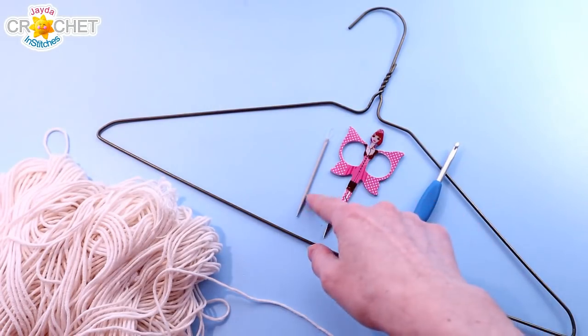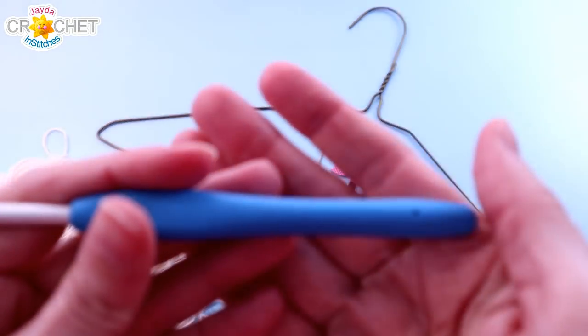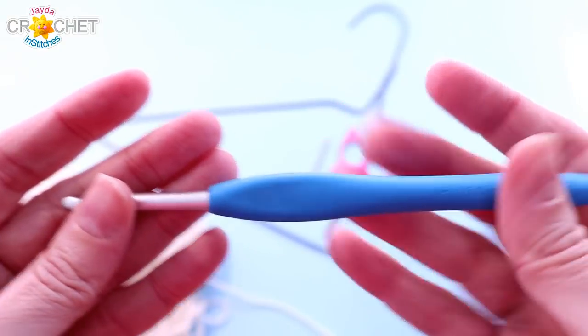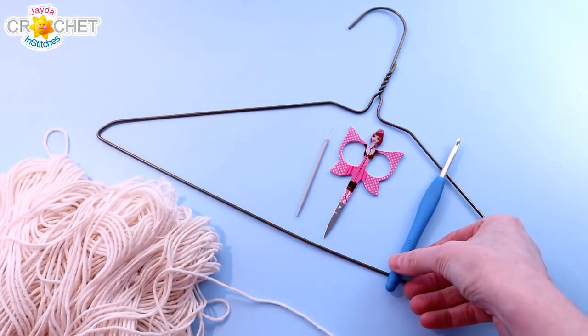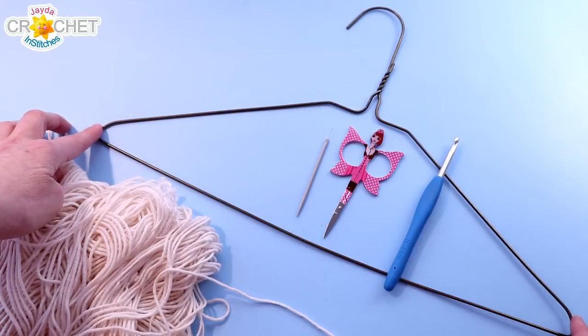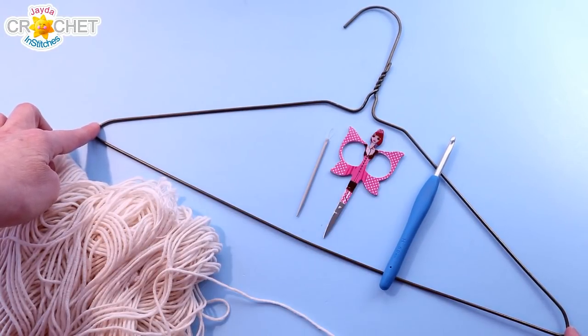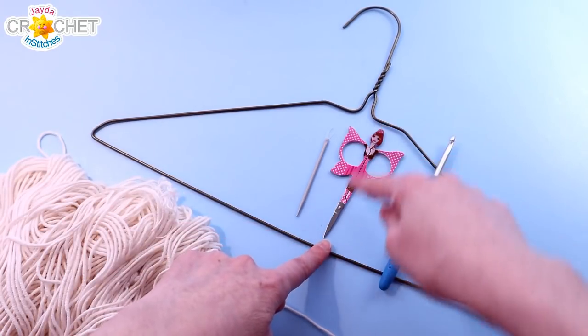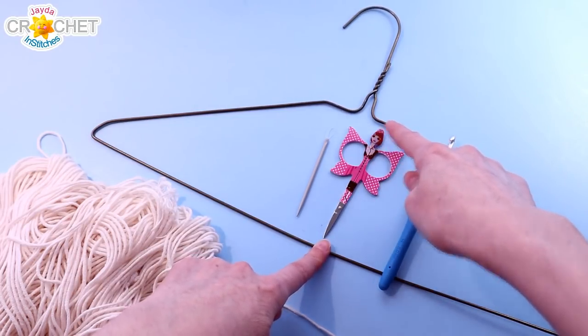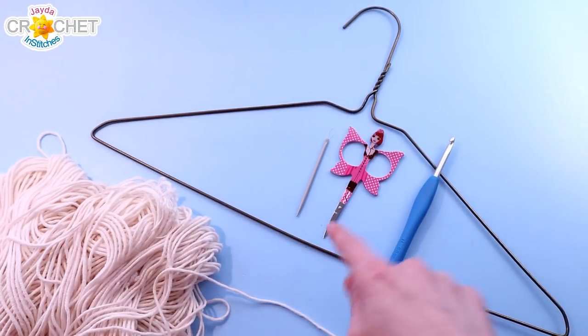You're going to want a pair of scissors, a yarn needle, and the hook we're using is a 5.0 millimeter, also known as an H or an 8 in the US, possibly a 6 if you have old hooks from the UK. You're also going to want a wire clothes hanger. This one is around 16 inches wide or 40 centimeters by about 5 inches deep or 12 centimeters — that's from the flat bit at the bottom of the hook to the bottom of the wire hanger itself. Once you've got all that together, we can get started.